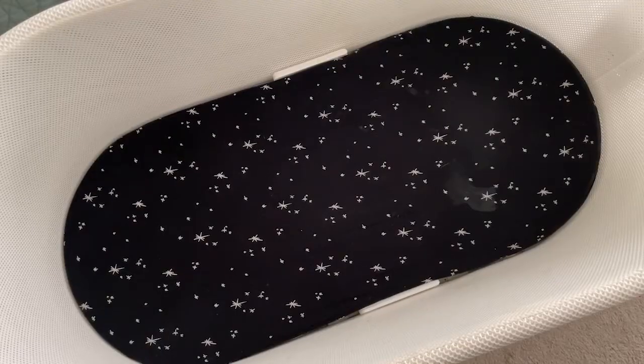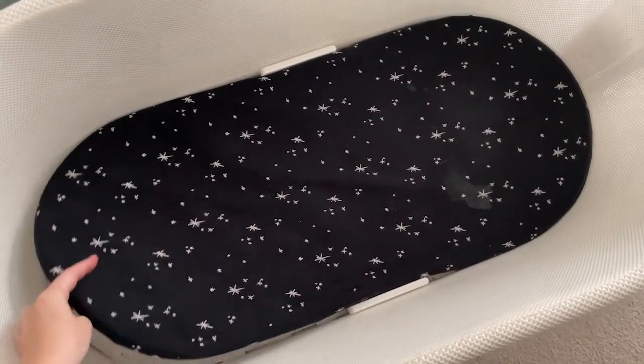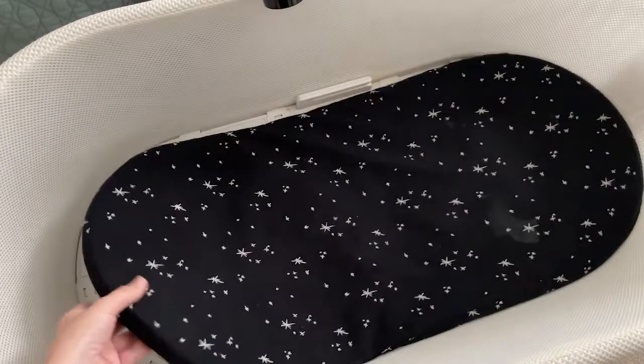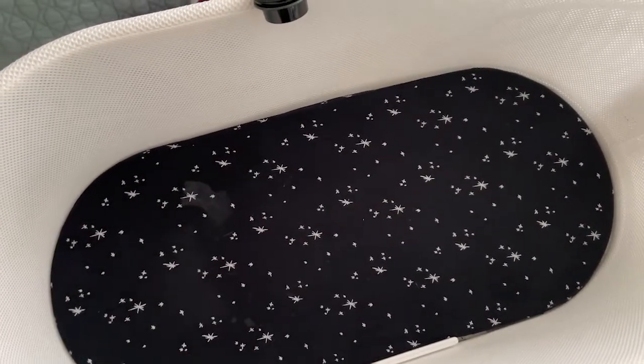Another thing you can do is take the SNOO mattress and flip it around — I'll demonstrate for you so you can see what that looks like. When we didn't have a sheet available because we'd already gone through two or three that night, or hadn't done laundry the night before, we would do that and it worked pretty well as an alternative.